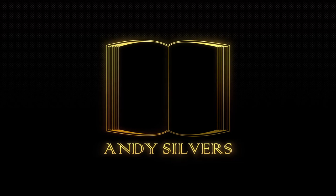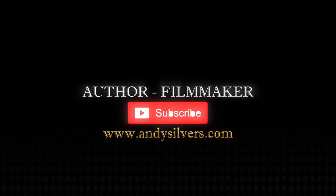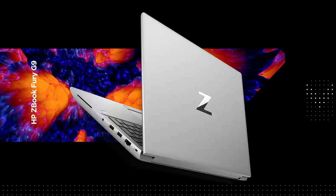Hello world, my name is Andy Silvers and today we're going to discuss the new HP ZBook Fury G9 — one of HP's brand new workstation laptops, the update to the Fury lineup, specifically the Fury G9. We're going to take a look at it and discuss the product and how it is different from the previous product.